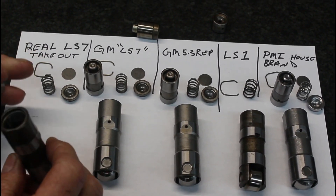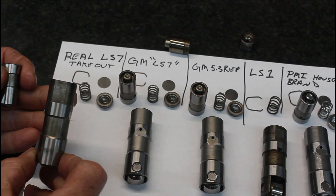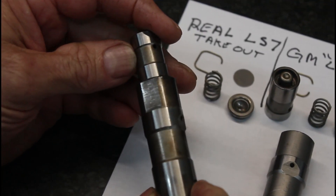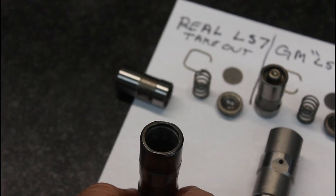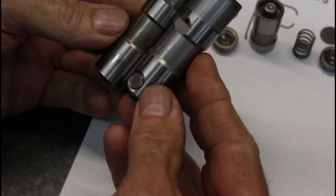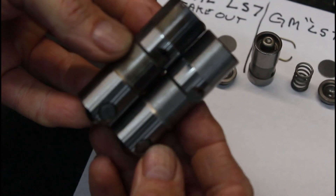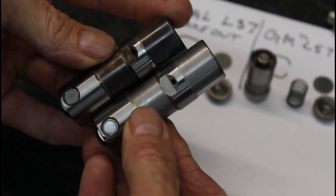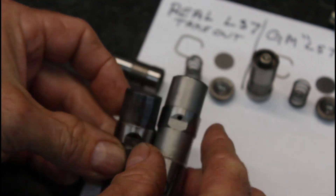The real LS7 — and this is just a takeout we've been saving for this video — there's just no difference. The LS7 and the non-LS7, if you put them side by side, it's the same lifter. It's the exact same lifter; it was made at the same place on the same machine. The internal bore is the same.